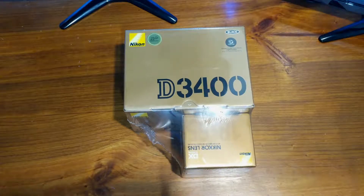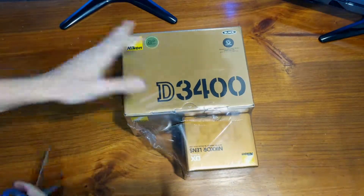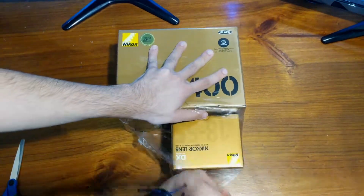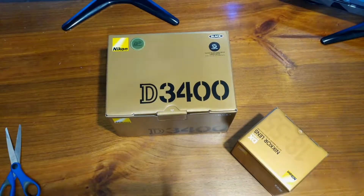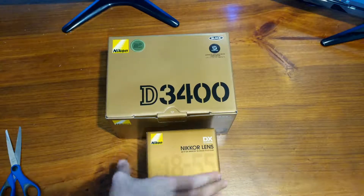So let's go ahead and unbox it and find out what's inside. As you guys may know, I'm actually a huge fan of Nikon — hence why I got a Nikon again. My last one was the D3300. Let's start with the tiny box of the lens and find out what's inside.